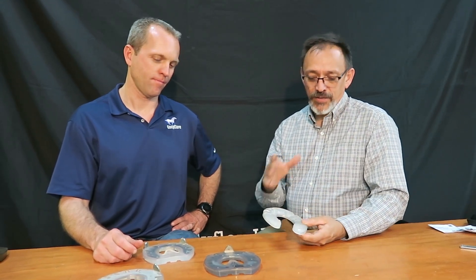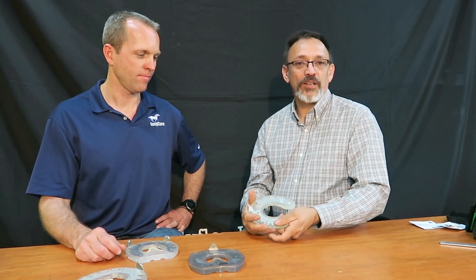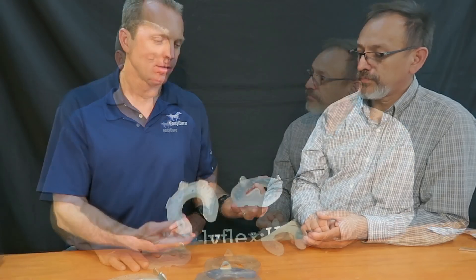For the first time we have a metal insert option that's an open-heeled, more traditional type of shoe. It can be modified — thinned up if needed, shaped for both front and hind. The shoe has an awful lot of options that I don't think have really been available in other synthetic shoes, and I think that's going to really help us stand apart from other products on the market.